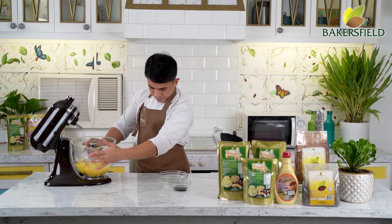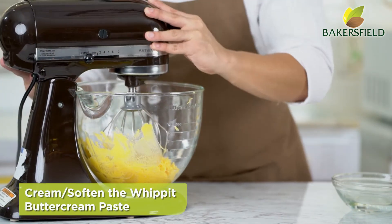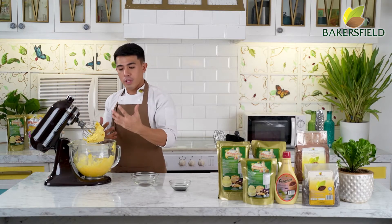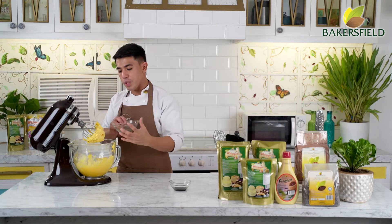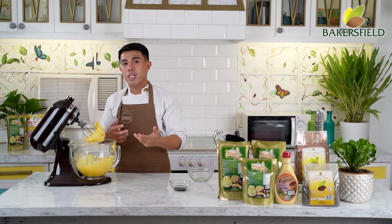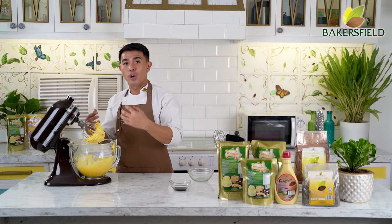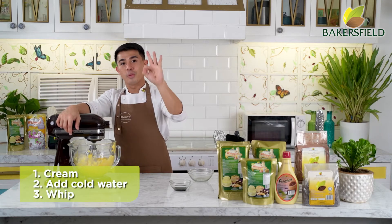Place the whipped buttercream in the mixer and cream or soften it — that's step one. Step two, we just add cold water. Very important: dapat malamig yung water para ma-stabilize agad yung mixture. Check the packaging for how much water to add depending on whether you need a softer or stiffer consistency. Step three, we whip. So remember: cream, add water, then whip — three steps.